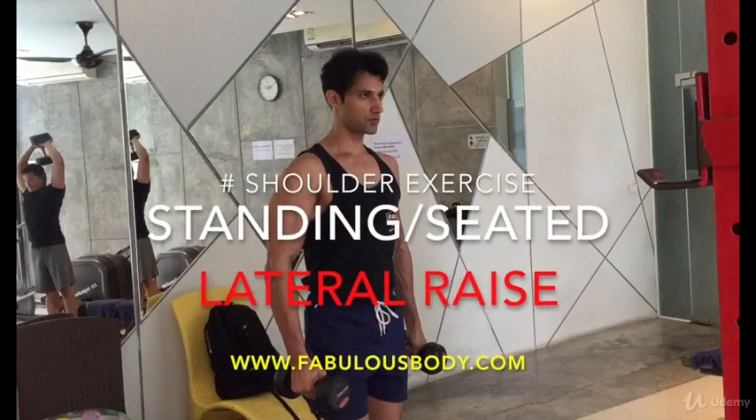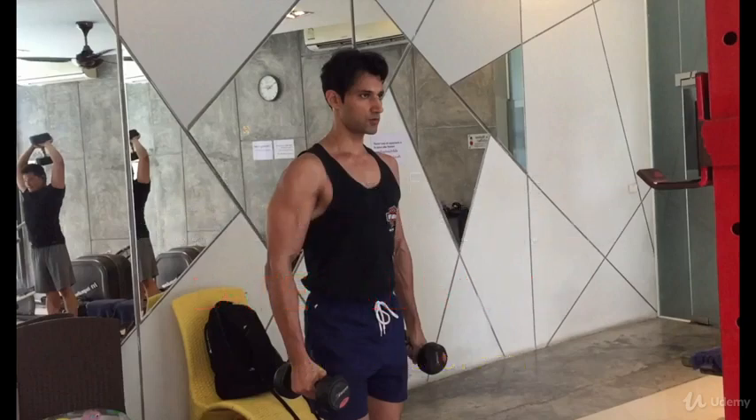Hey guys, Akash here. I'm going to show you how to do a lateral raise, both seated and standing. Let's start with standing first.